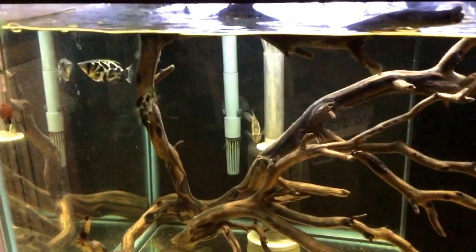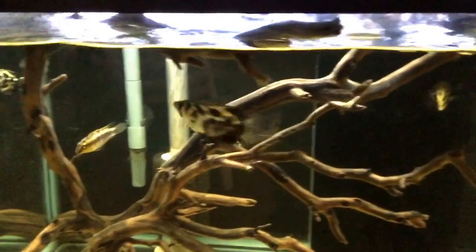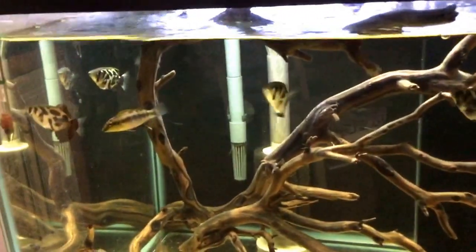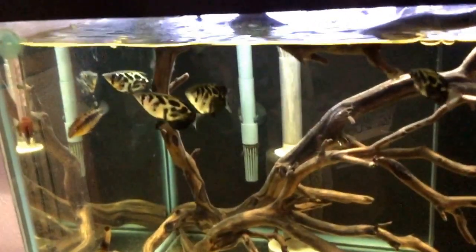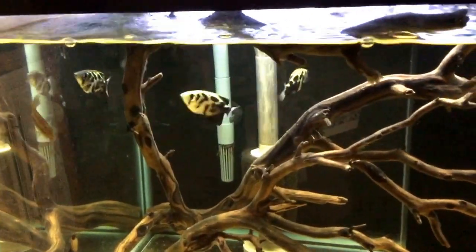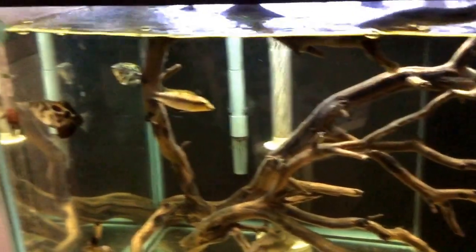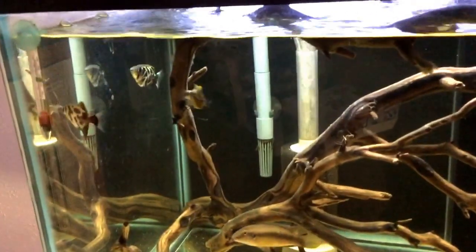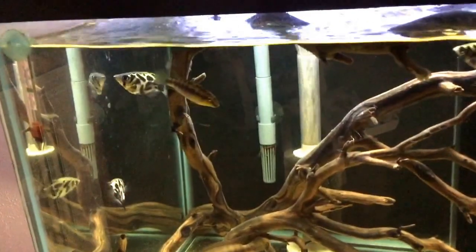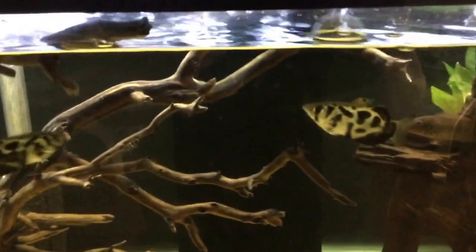Preferably African scats, but green scats are a close second on the scat list. Now these guys are wild caught. As you all know, wild caught fish can sometimes be very finicky to feed, and I'm going to show you all how I got my archer fish to eat pellet food in a matter of four weeks. So let's get started.